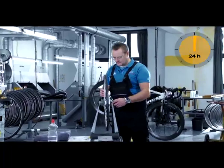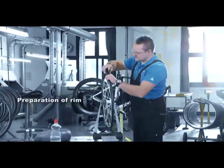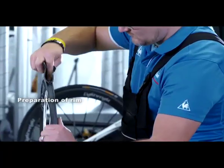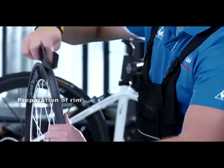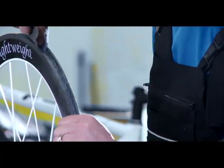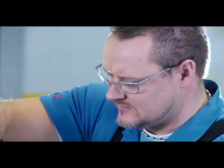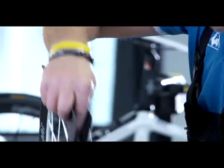Mounting the tire is easier if the wheel is put in a truing stand or an old fork clamped in a bench vise. If you want to mount the tire on a used rim, you must first remove all traces of cement and dirt — we recommend using fine emery cloth to do this. Sand the entire circumference of the rim evenly until it is free of cement traces. It is also extremely important that new rims be sanded slightly.